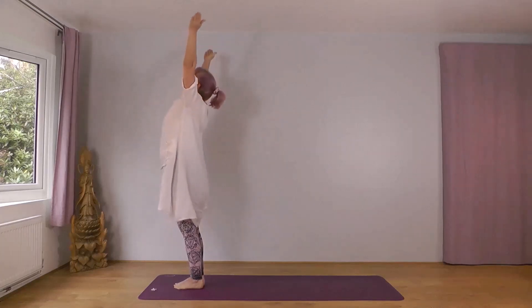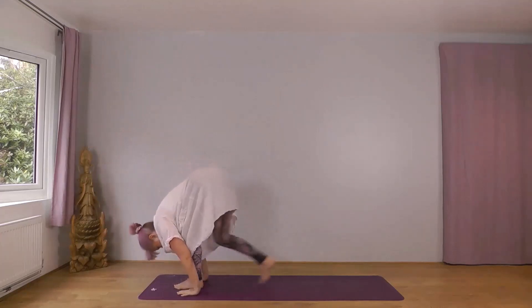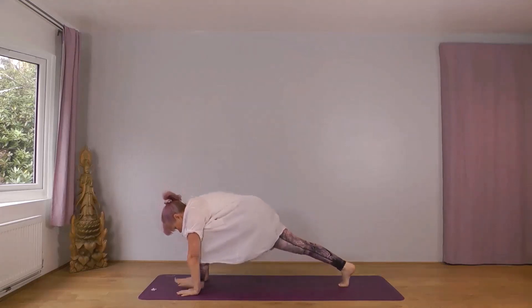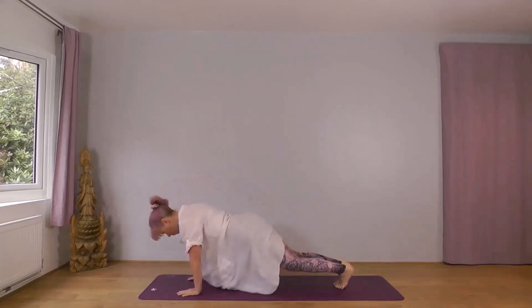Inhale, wide and up. Exhale, forwards and down, right foot. Inhale, right foot back, knee down. Exhale, into plank. Knees, chest, chin. Inhale, cobra. Exhale, downward dog. Right foot — inhale, right foot forward, left knee down. Exhale, left foot forward. Drop your head. Inhale, reach forwards and up. Exhale, wide and down.